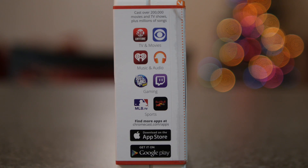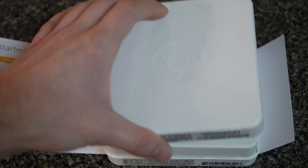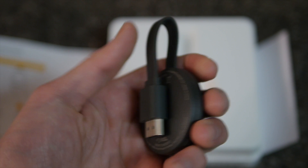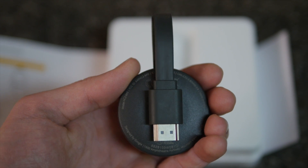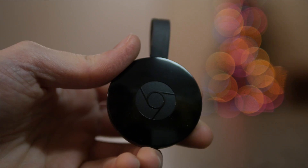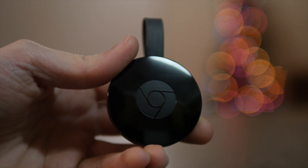What is a Chromecast? Basically it's a dongle that connects to your HDTV and enables you to use your smartphone, tablet, or computer to wirelessly stream video or audio to your HDTV. So if you want to make your TV smart, this $35 2015 Chromecast is one of the best and cheapest ways to do it.